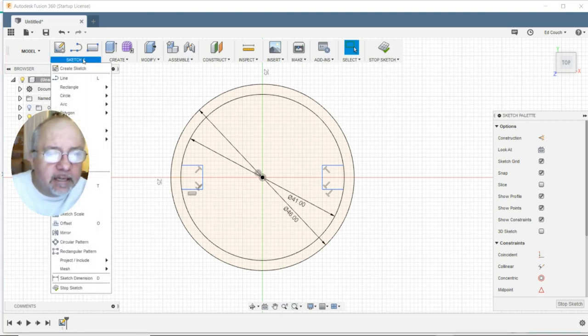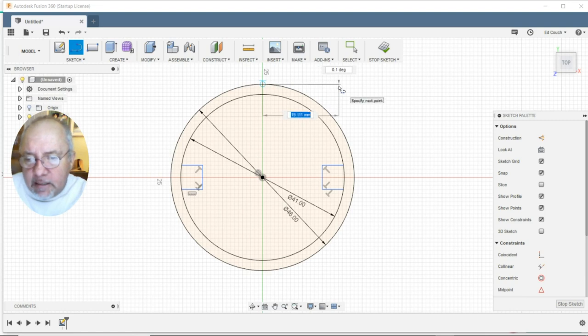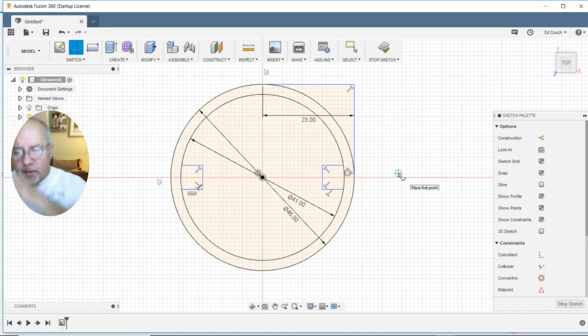Now we need to create a section for the display to bolt to and simulate the 20-20 extrusion. We are going to go out 23 and draw a line at 23. So there is our profile — that part was easy, no problem.